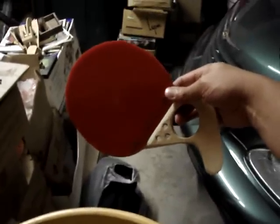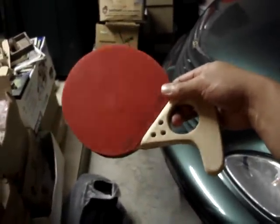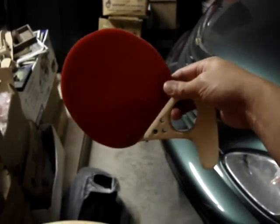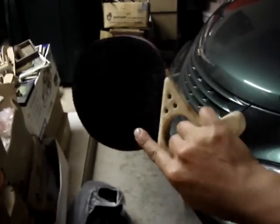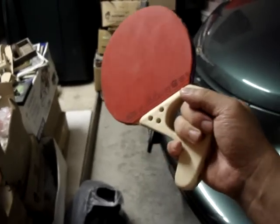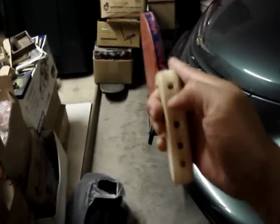Hi, this is Epi Chai, and I'm going to show you some of my pedals — my custom-made pedals. This one is my pistol grip pedal; it's made from solid wood poplar.